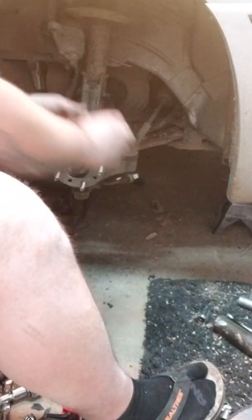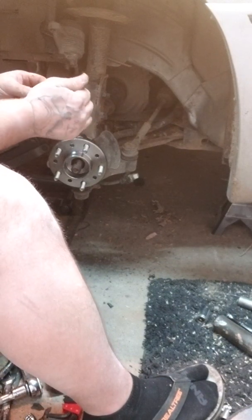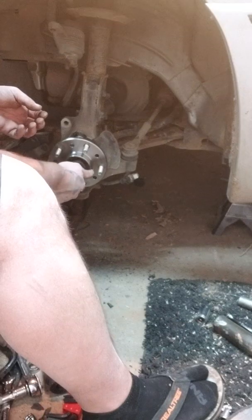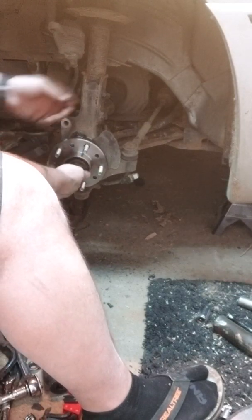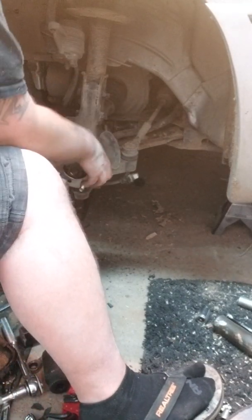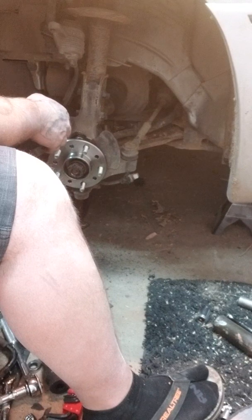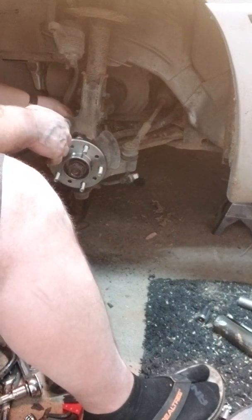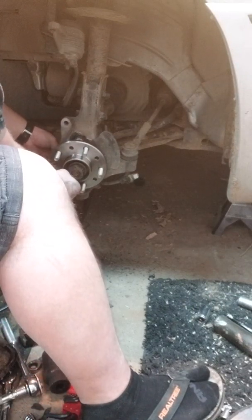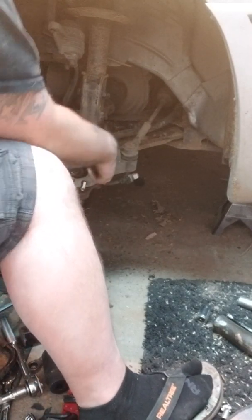So after you get that on, just to hold it in place, go ahead and put your bolt and washer back on. That way it doesn't fall off and tear up your ABS sensor. We'll go ahead and start putting the bolts back together.